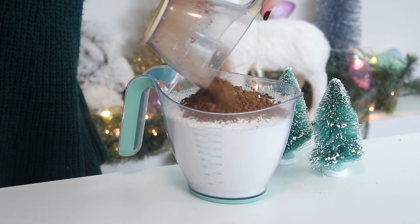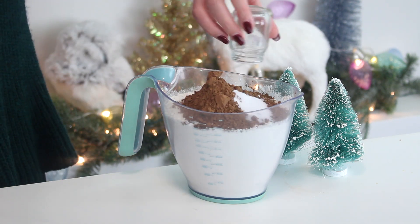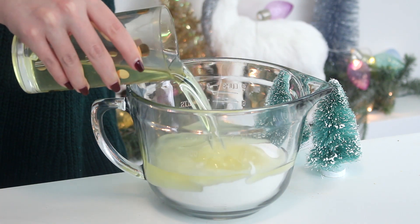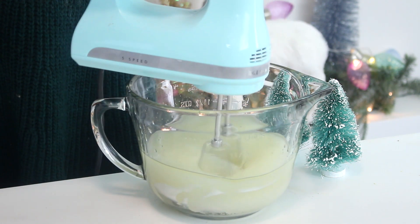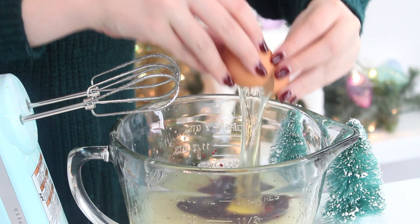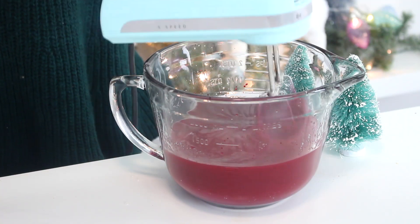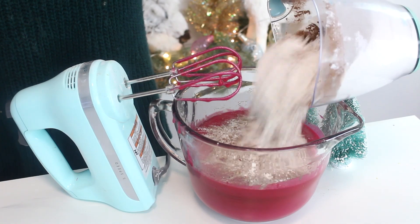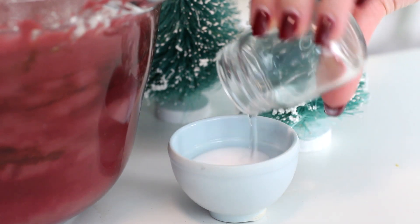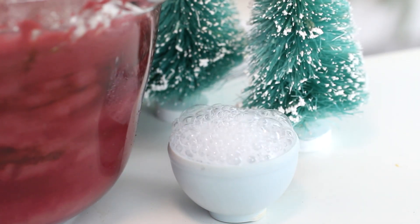To bake the cake, whisk together some cake flour, cocoa powder, and salt. Then in a separate bowl, beat the sugar and oil with an electric mixer. Add the vanilla, some food coloring, and eggs one at a time, beating well with each addition. Add the flour mixture in two additions, alternating with the buttermilk. Then combine the baking soda and vinegar in a small bowl and add this to the batter and mix well.